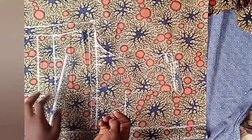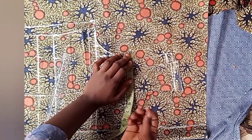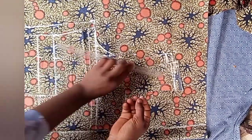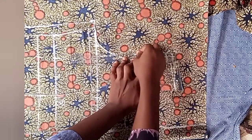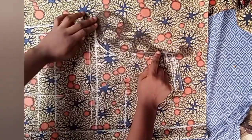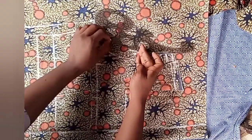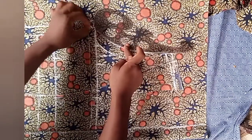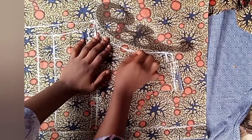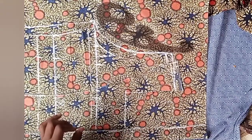The next step is to mark our armhole. Remember on the front piece we went in by half — on the back piece we'll be going out by that same half. Locate the middle, then with your ruler mark a line from the tip of the shoulder to that point. Then with your french curve, make a curve from that point joining into the extra one inch we've added.